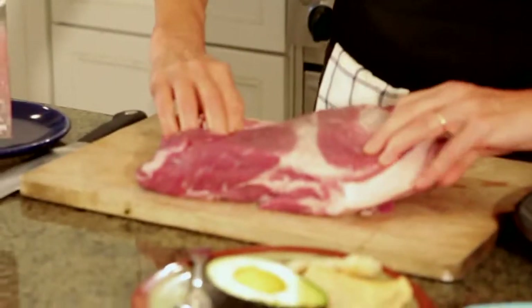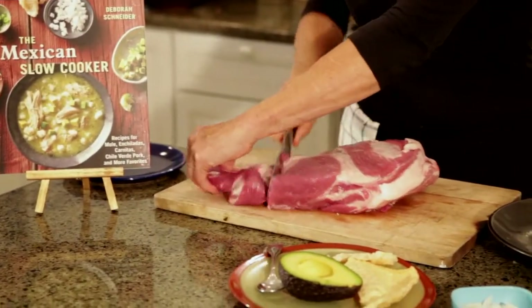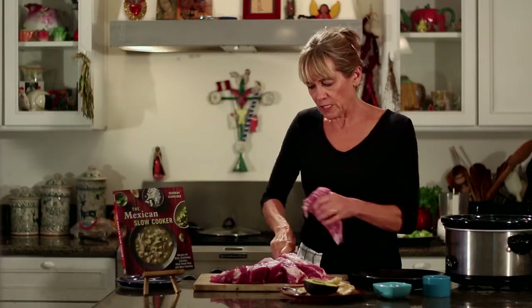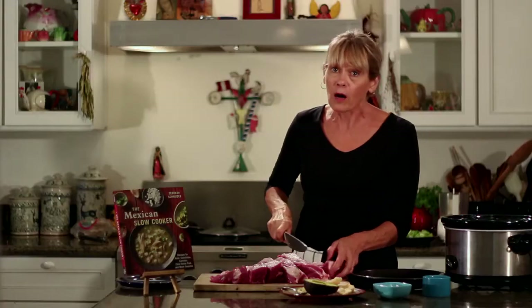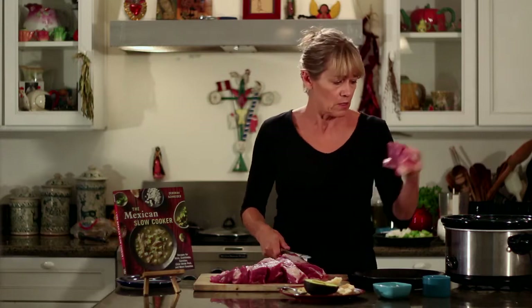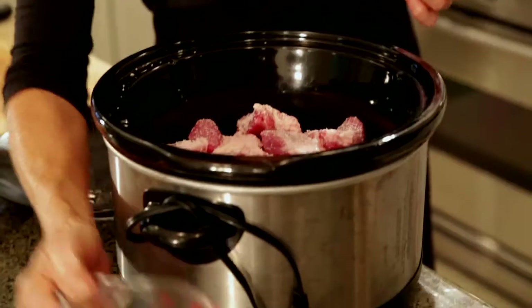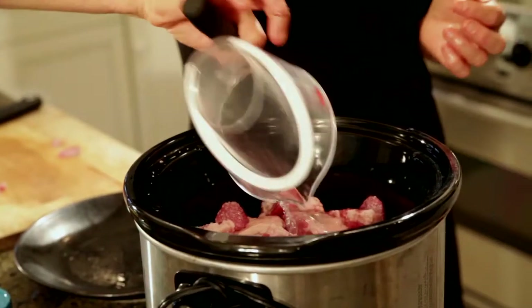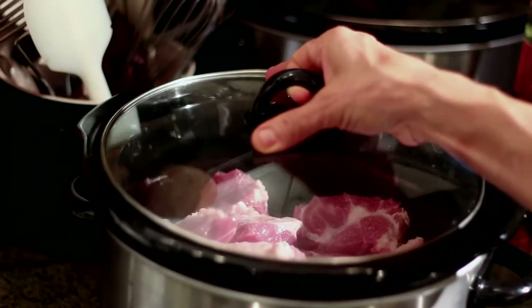Super simple — boneless pork shoulder, lots of fat. You're going to cut it up; do not trim the fat. This is about a four pound piece of boneless pork shoulder. You can use this for all kinds of stuff — you can make tamales out of leftover carnitas. We're going to put a couple pinches of salt on this, add a cup of water, and put the pork on low for about eight hours, because in eight hours you're going to have all this fantastic carnitas.